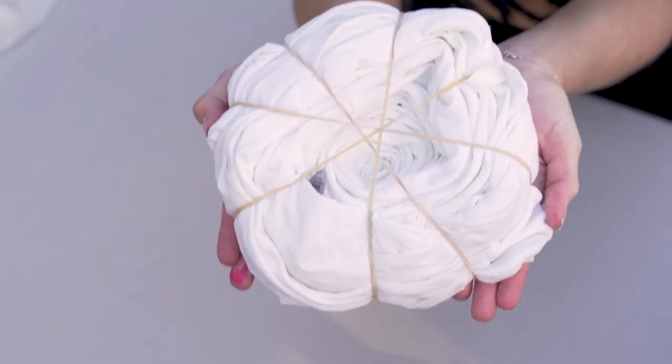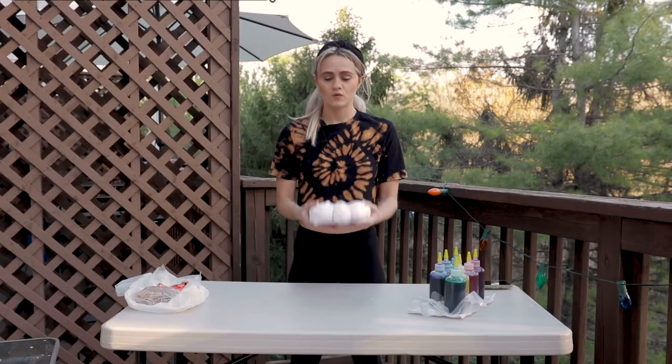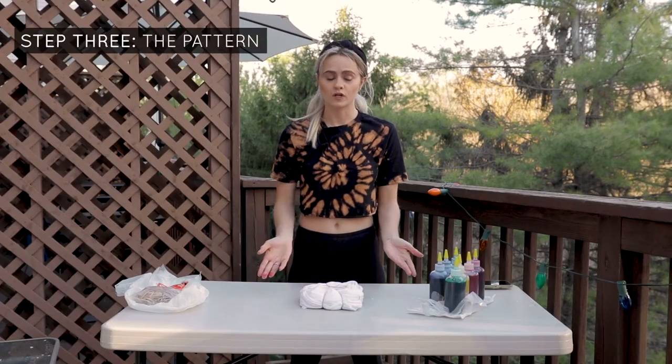This is what the front and back look like. Now that we have our spiral, we're going to start dyeing.